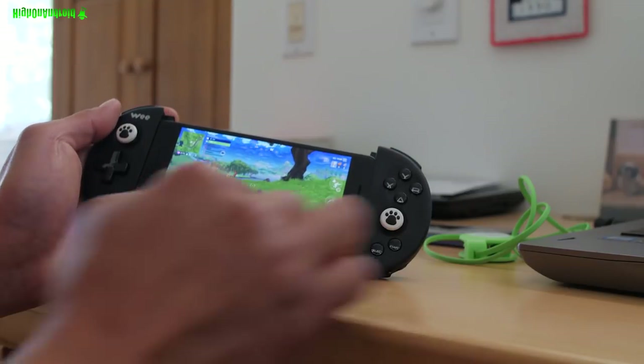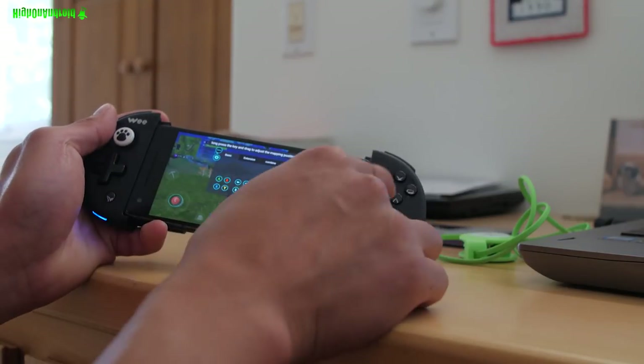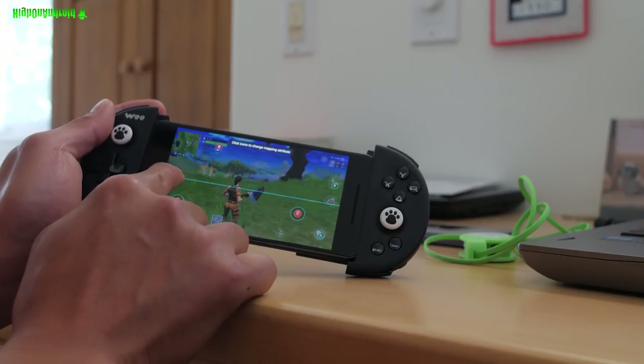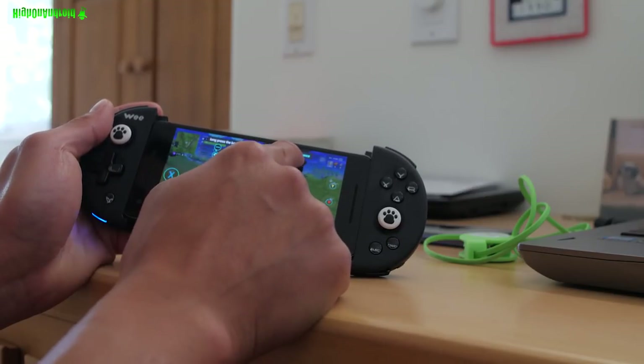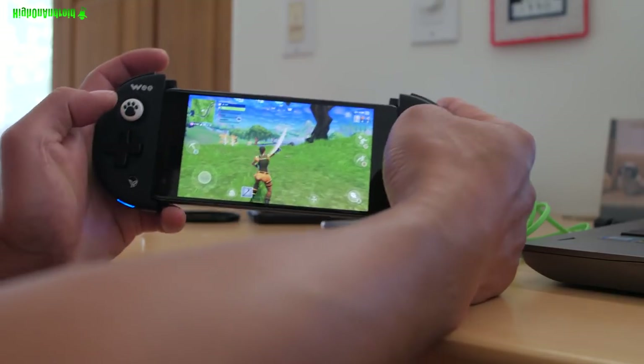If you want to add an extra button, go ahead and hit select, go to set, and I'm going to drag the X button I'm not using and place it there, hit apply, and now I can use X for that button.